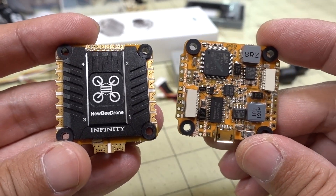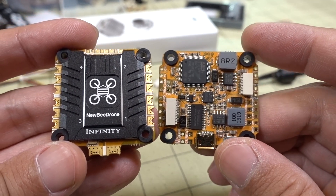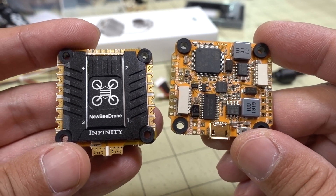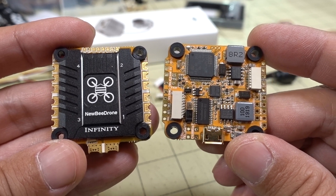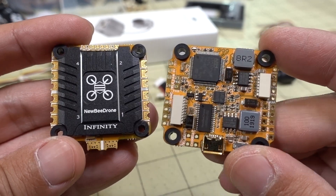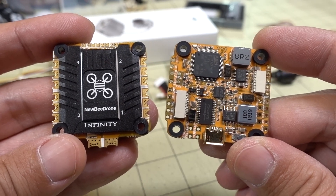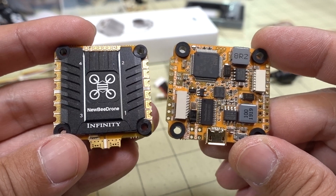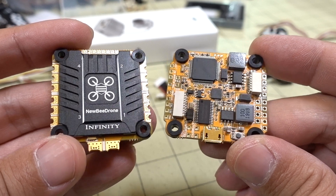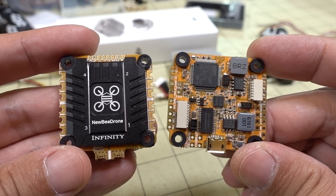This is the second stack I've seen specifically made for the DJI air unit with a proper 9-volt voltage regulator. The other one is the T-Motor stack that DJI included with their drone, which runs about $140. This one runs about $100, so it's definitely less expensive. The T-Motor stack is F7 and probably has a bigger ESC — slight differences — but this F4 stack seems totally fine and should do the job for most builds where you want to put the air unit in.